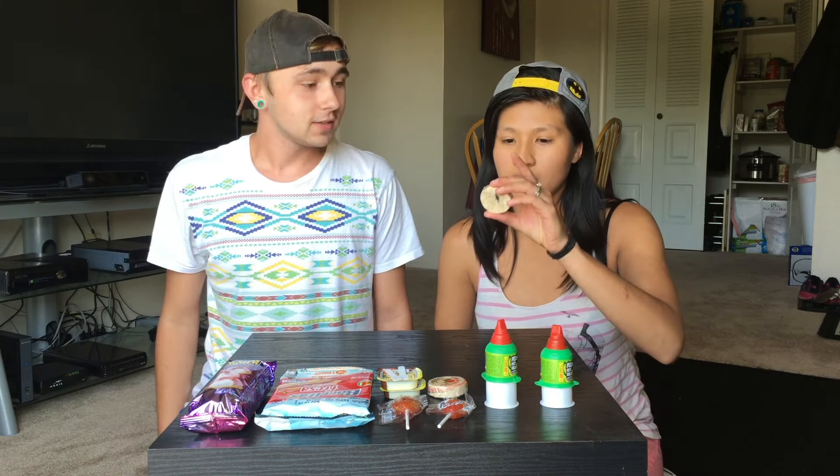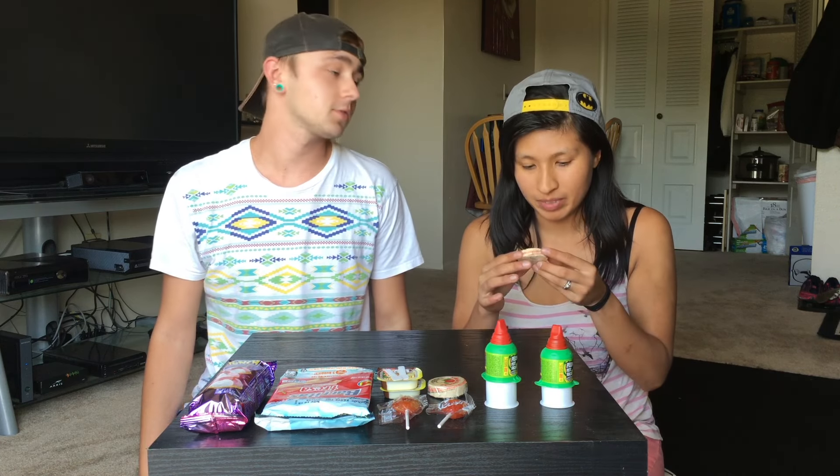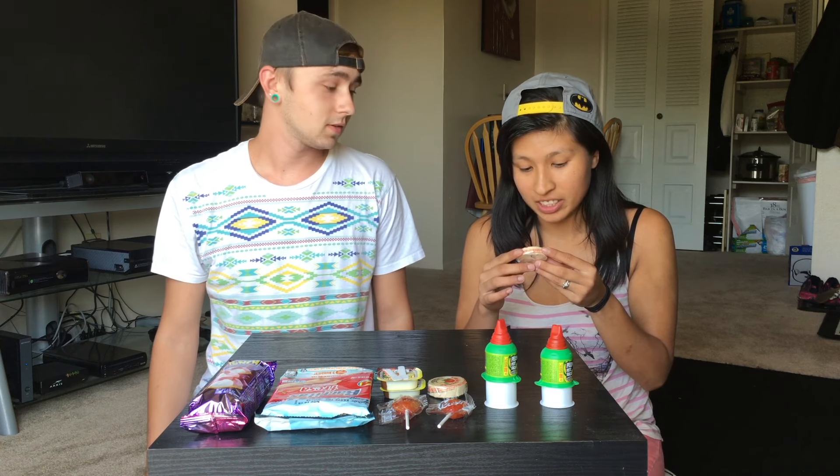It's Mexican, right? Yeah, it's Mexican. Diana's had all of these before. So I guess it's going to be my reaction to hers. I haven't had a lot of these in a long time. There are 130 calories in this thing. So let's get started.